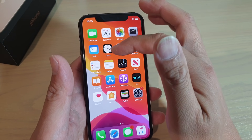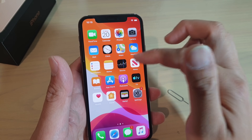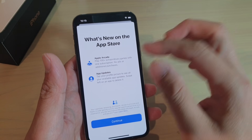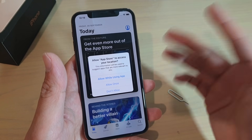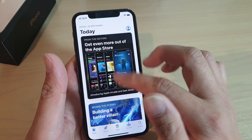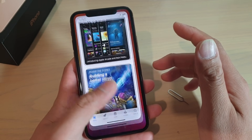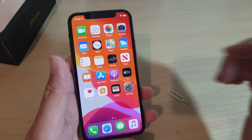Then you've got maps, so you can use maps straight away. Reminders, notes, and news. And the App Store — if you go into the App Store, you need to sign in to iTunes. If you sign into iCloud, then you should be automatically signed into iTunes, and from there you can download apps to your phone and start using them. And that's it. Thank you for watching this video. Please subscribe to my channel for more videos.